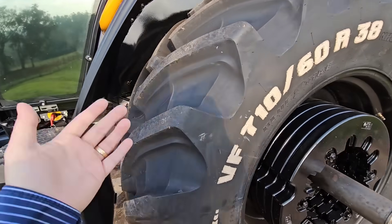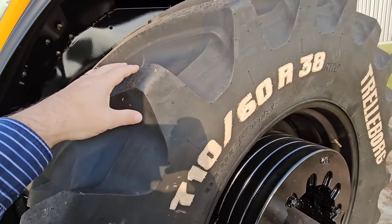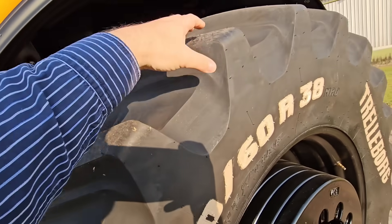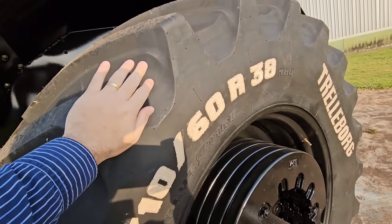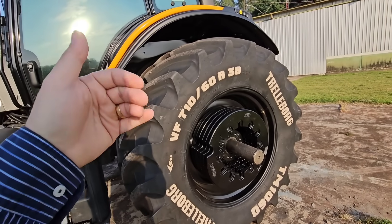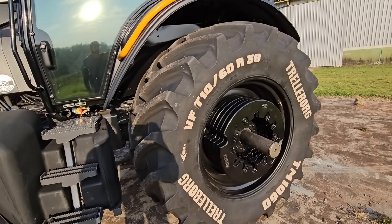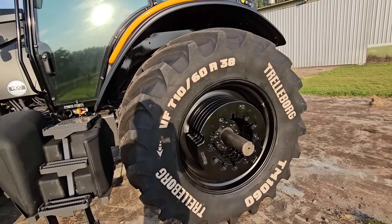Em pneus, hoje a Trelleborg é líder mundial em tecnologia. Se você pensar em pneus agrícolas, é Trelleborg. Tem mais uma marca só que se equipara, mas a Trelleborg hoje tá no nível máximo de pneus agrícolas disponível no mercado. Principalmente essa tecnologia VF, que é o top de linha deles. A gente tem o sistema de autolimpeza dos pneus com essas fissuras e dobras, os talões, os cravos bem espessos que dão uma aderência maior e durabilidade pro pneu, além de um material mais resistente. Um pneu desse dura 10 a 15 anos se você souber trabalhar com ele — não acertar tocos, não trabalhar num lugar onde tenha muita pedra. Mas muita gente não sabe calcular isso.